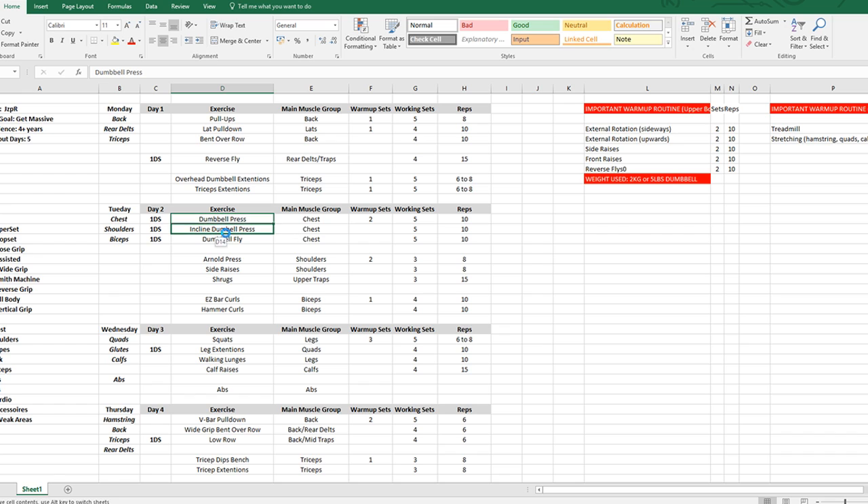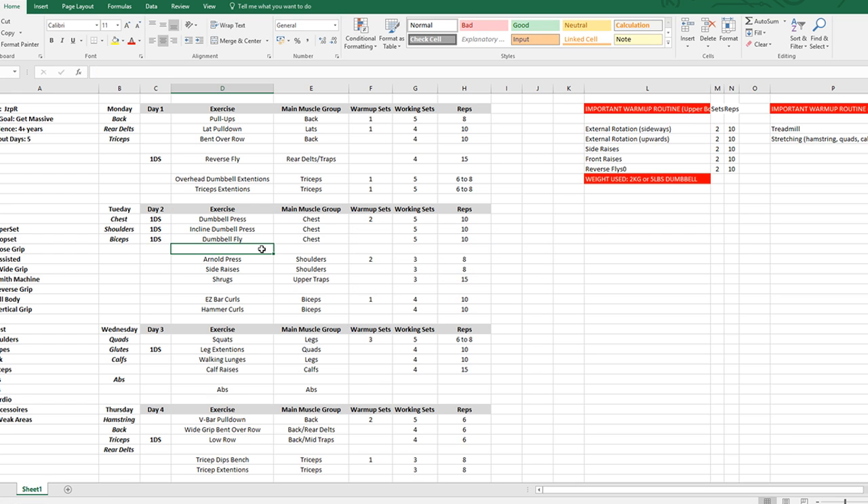Tuesday: chest, shoulders, biceps. I'm only doing dumbbell press, not barbell bench press — because of the imbalance in my right pec, with barbell my stronger left pec compensates. With dumbbells each hand is free, so I can't compensate, and both pecs have to work equally. We're doing dumbbell press and incline dumbbell press until my right pec catches up enough for barbell again — five sets each, 10 reps, focusing on chest volume.